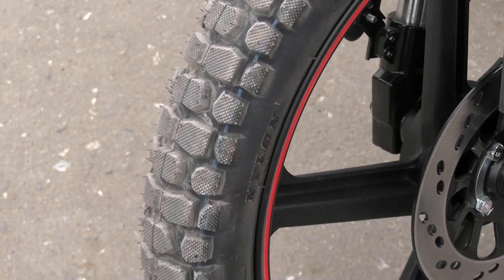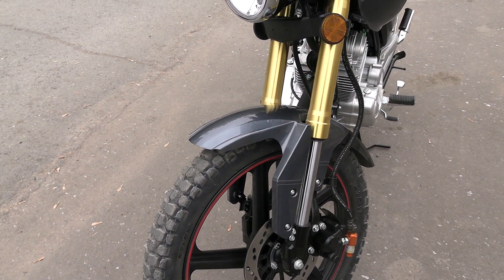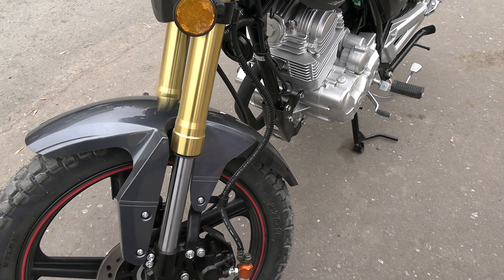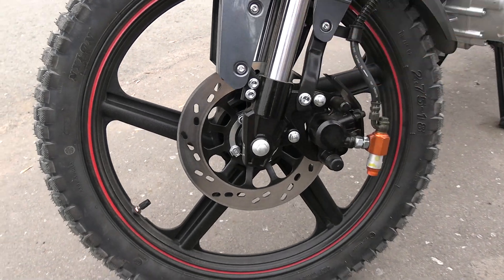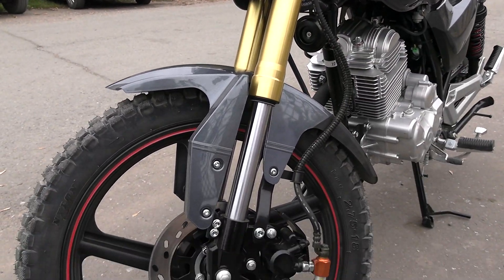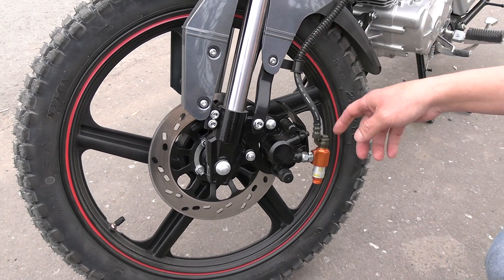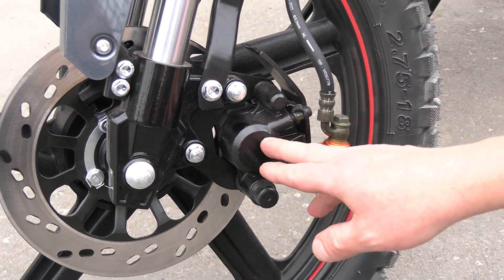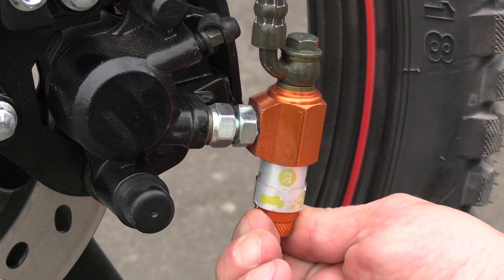Next we see the front fender, painted in the body color, while the rear part of the fender has an unpainted surface. Regarding the front disc brake — the fork here is of the inverted type, a stylish gold color. On the front brake we can see a dust seal to keep the pads clean. The brake is a single-piston type.